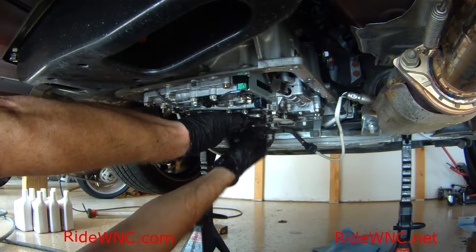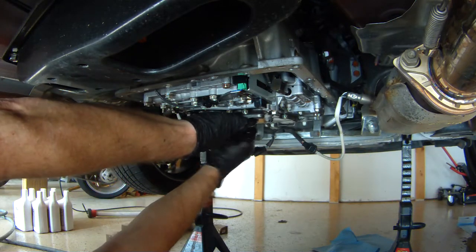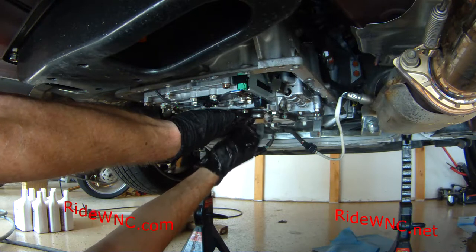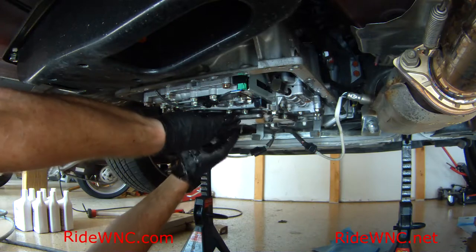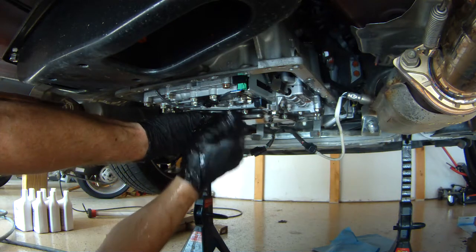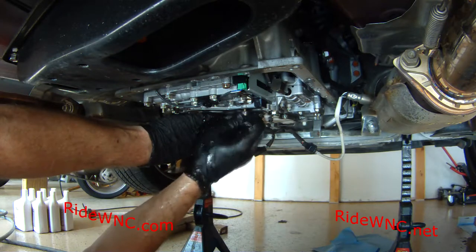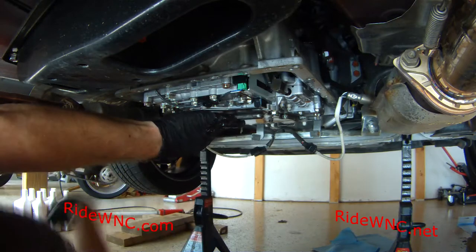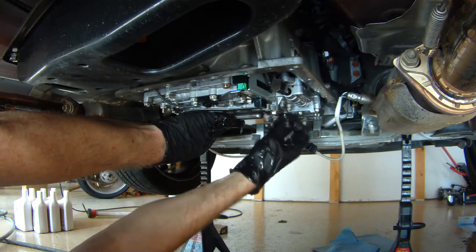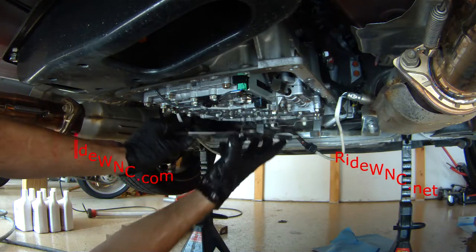The long screws go at the front of the filter. There is one short screw that also goes at the front of the filter — you'll find that one pretty easily. All the rest of the medium-sized screws go around the left, right, and back side of the filter — back meaning towards the rear of the car. There are about 25 screws which hold your automatic transmission filter onto the car. Nissan did not short change you when they put this filter in the transmission.